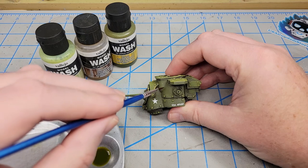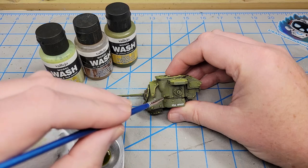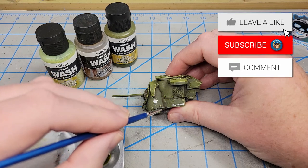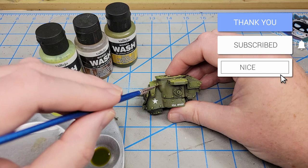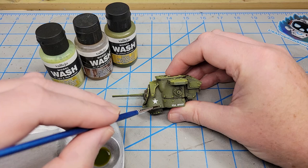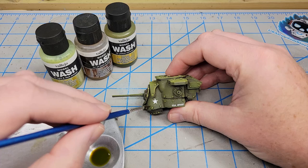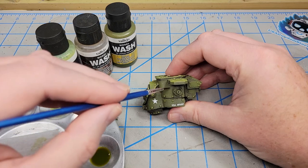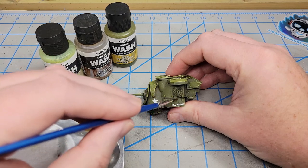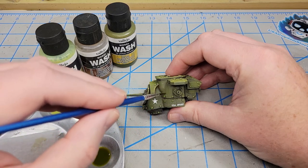If you make a streak that's a little bigger than you want, just quickly get some water and clean it up. This will go on more opaque than it will dry, so you'll have to build up a lot of layers. I just go around and continually randomly apply this, then go back, switch colors, apply it again — same color, different colors over it.